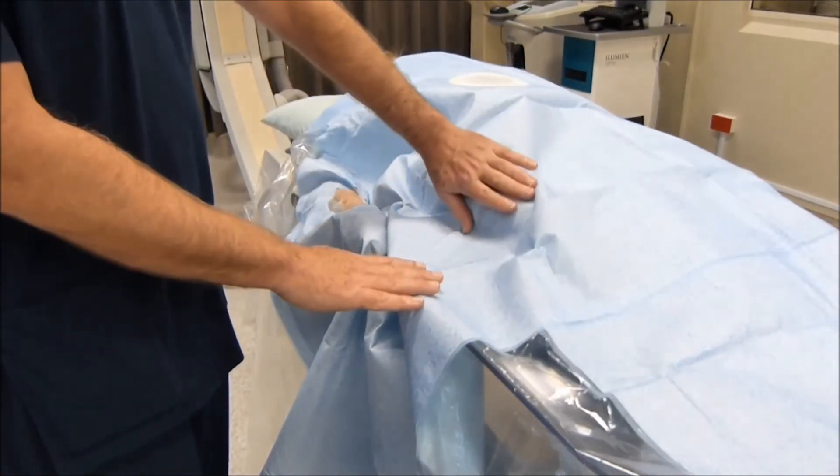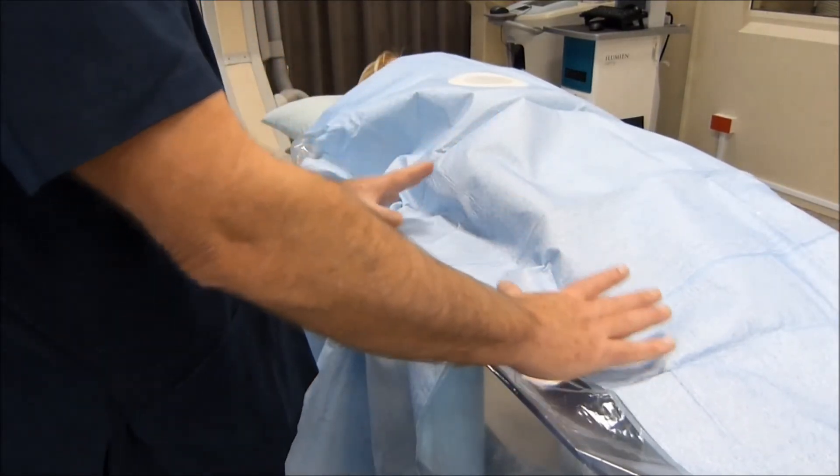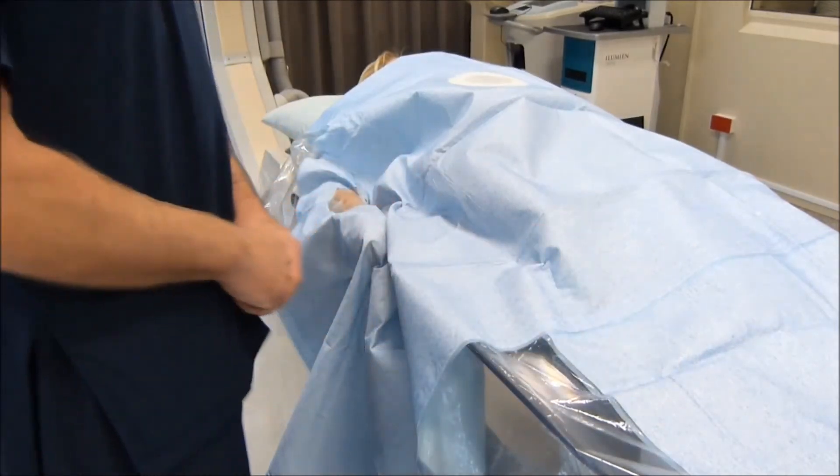In addition, the upright portion of the star table provides radiation protection to the operator who will be standing here during the procedure.